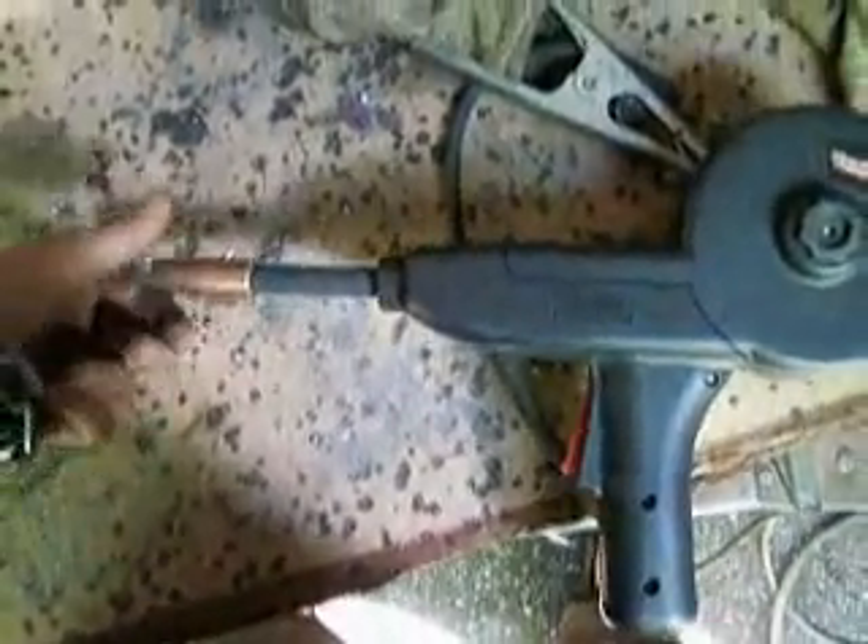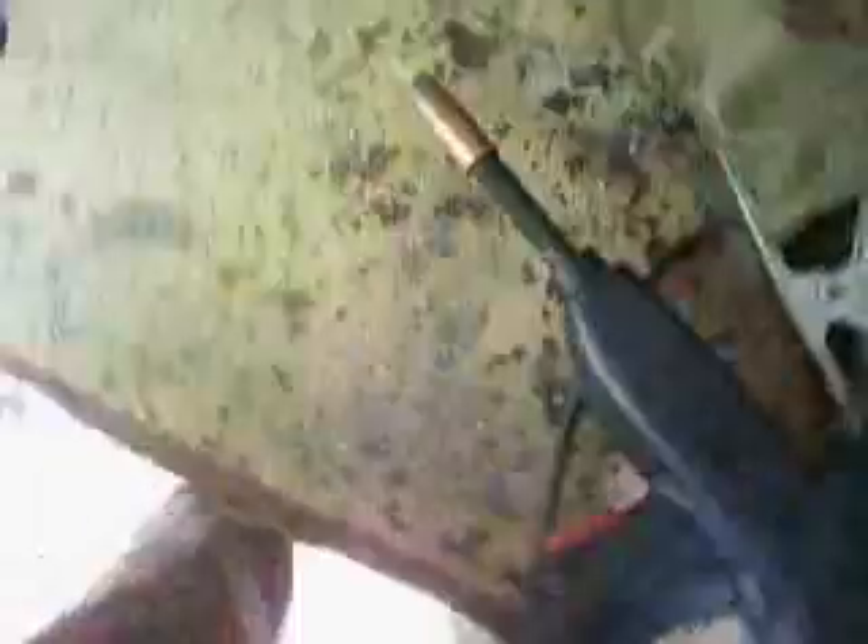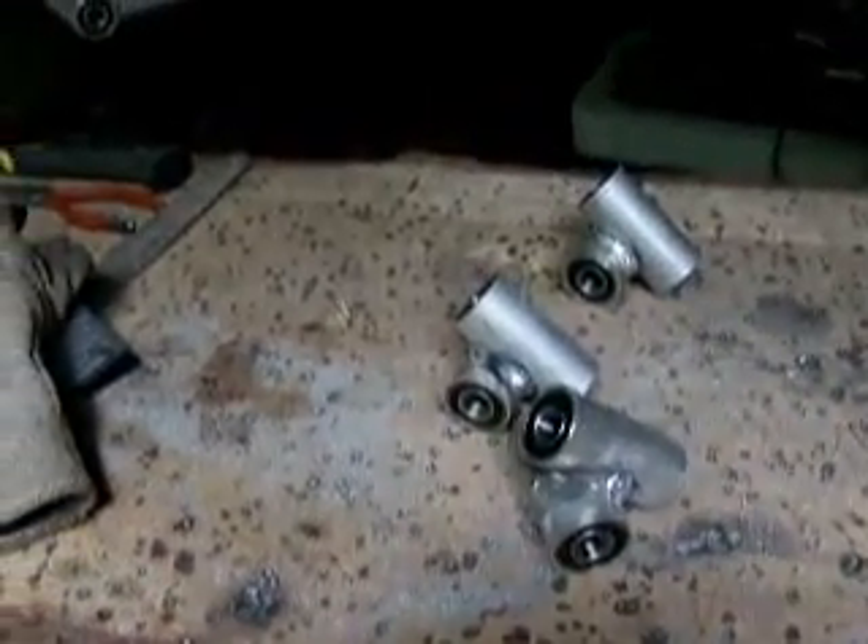Holy cow, I'm going through spools of welding wire quick. Okay, ready to go again. They look like little army mortar things.